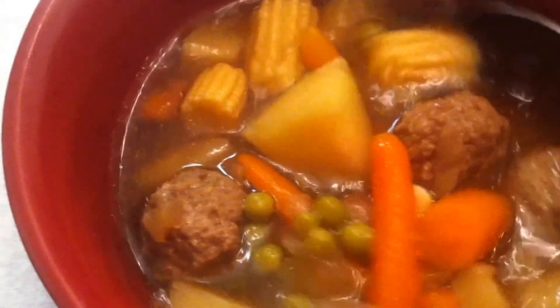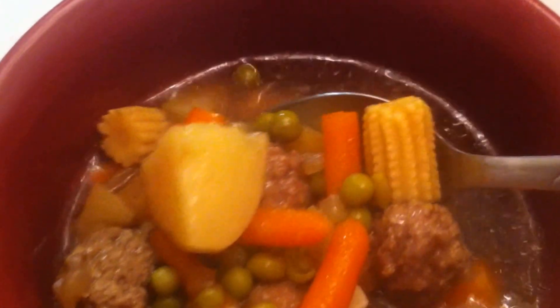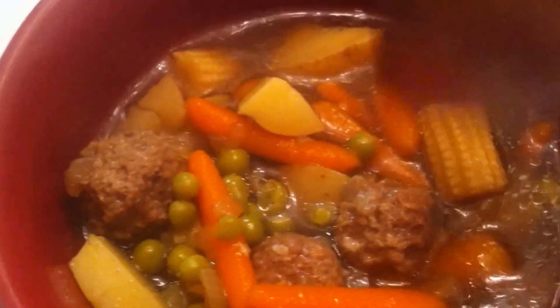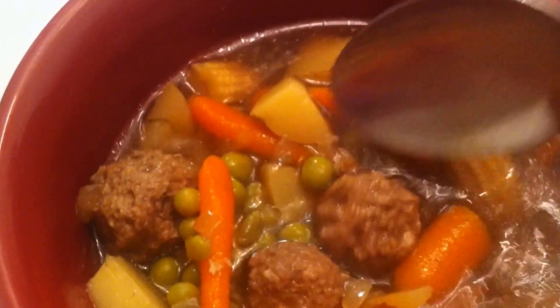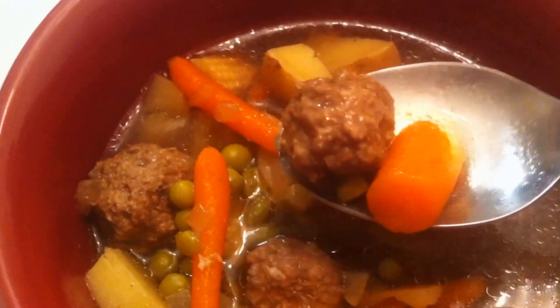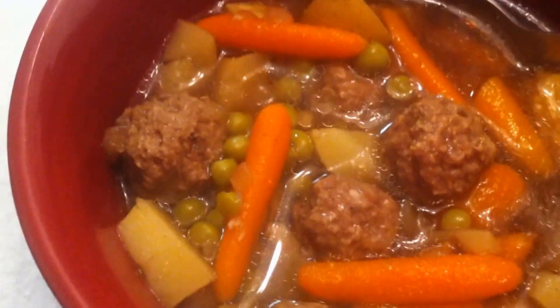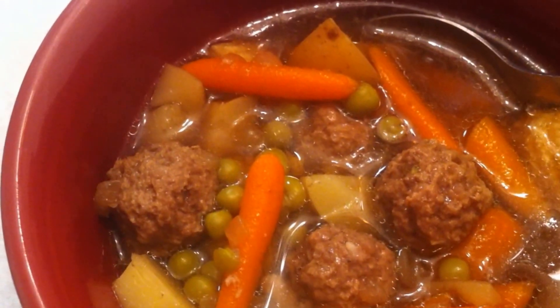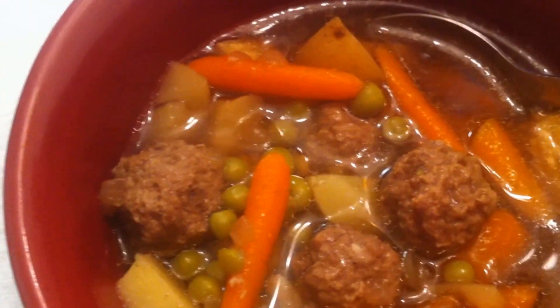Here is our finished soup — doesn't that just look like the best thing ever? By not stirring aggressively — just bottom to top — the meatballs firm up and don't fall apart. I hope you guys give this recipe a try, because I'm sure looking forward to eating this. Live, love and eat — we'll see you in the next video, thank you!